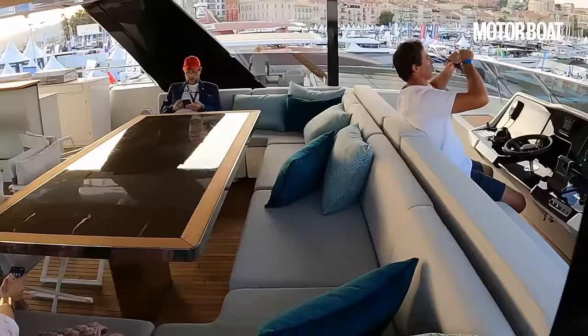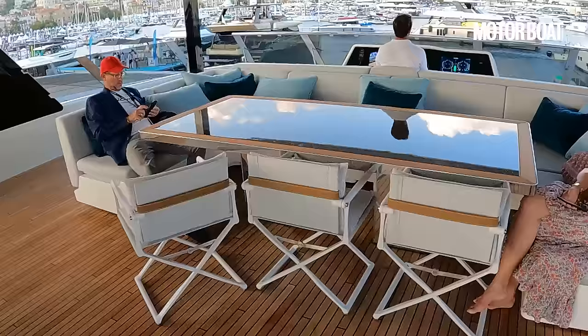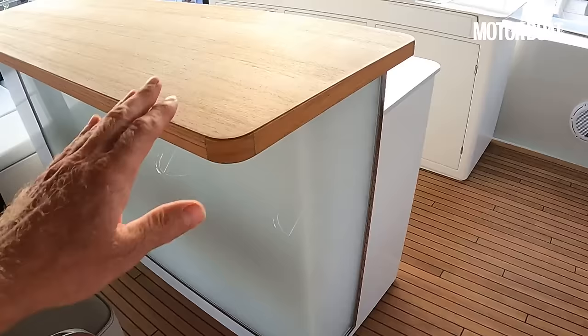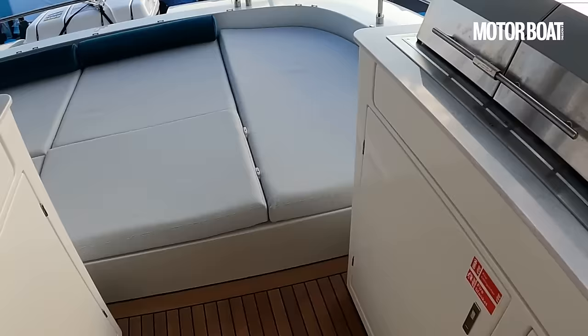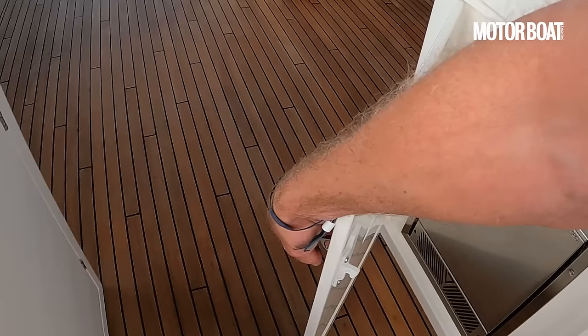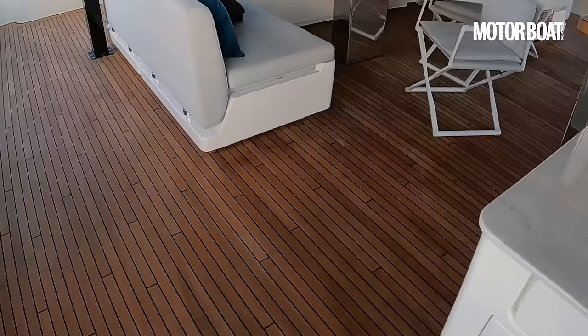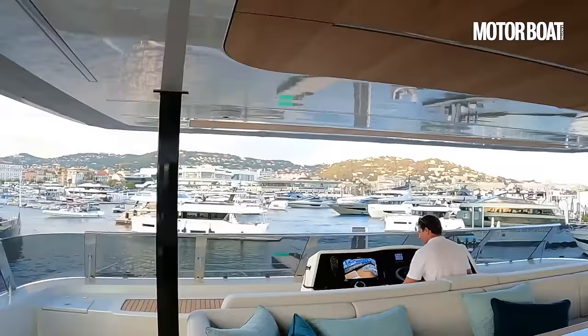A monster-sized dining table — you can get three or four seats along either side, and a couple of people sat there look almost lost at it. Then a really big outdoor galley with a bar section and stools tucked against it — that looks like it can probably be backlit marble. Twin Kenyan electric grills, a big sink, and almost certainly fridges, freezers and ice makers under there. All protected by a great big hardtop overhead with a stylish teak-lined lining.